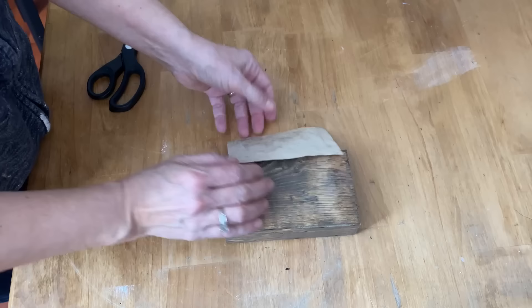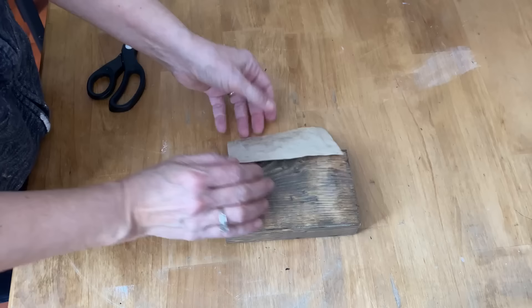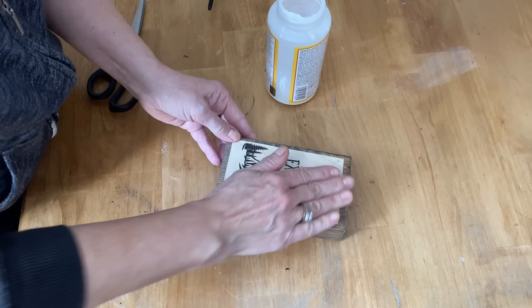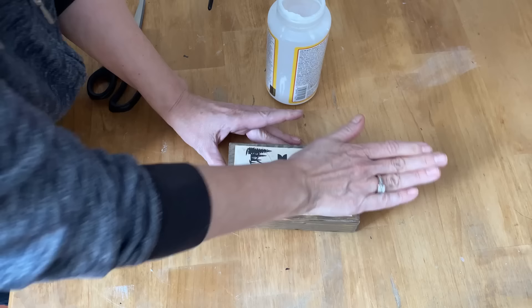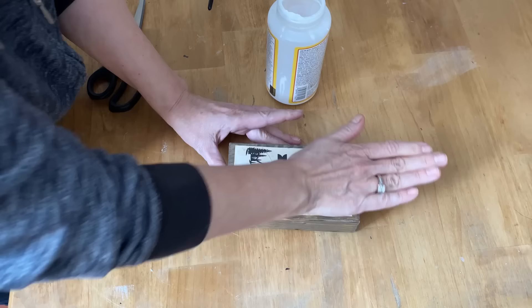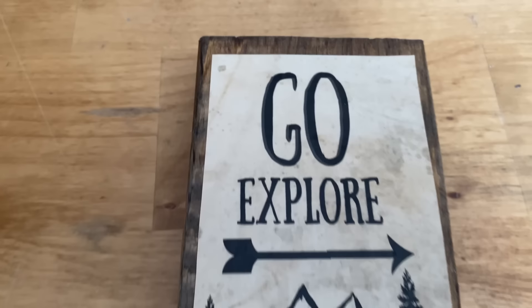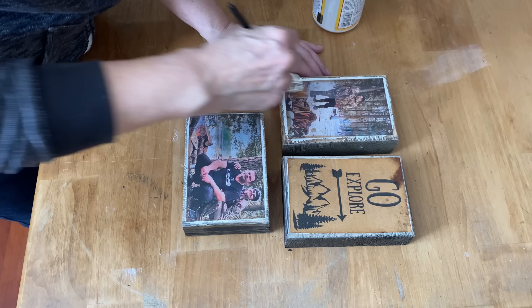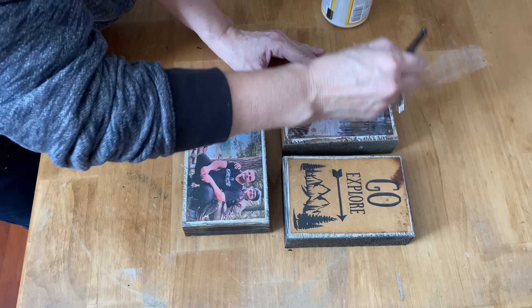This is the graphic that I put the Mod Podge on top of to seal. You're going to use the exact same method: put a liberal amount of Mod Podge all over the paper, spread it from corner to corner — not too thick or you'll get wrinkles and bubbles. Then flip it over and press it down on the wood, pressing out all the little wrinkles and bubbles so it's laying very flat. It laid down nice and flat with no bubbles and no wrinkles. Now let everything completely dry, then put a light thin top coat of Mod Podge over the whole top of the photo to seal it — less is more here.